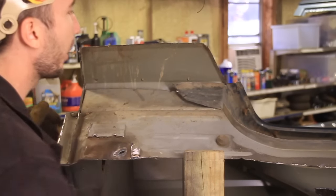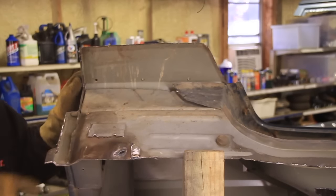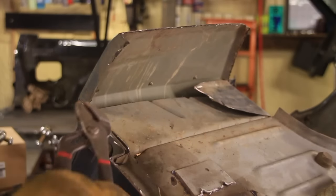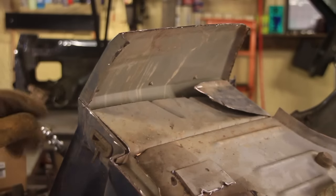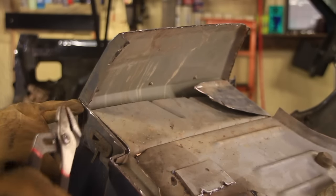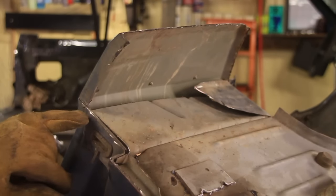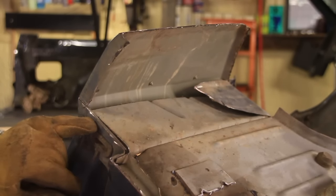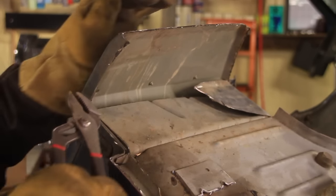Now before we fold this one down, we need to bend this edge out a little bit with some pliers. You could choose to cut this off completely, or you could go on the inside, but I've always bent it out and put it right here along the outside. Then, if you don't weld, you can have a place to rivet, a place to bolt it down, or you can still have a good place to weld it on the outside lip here.